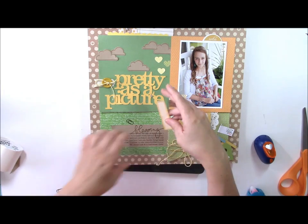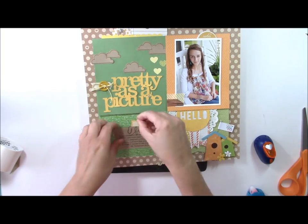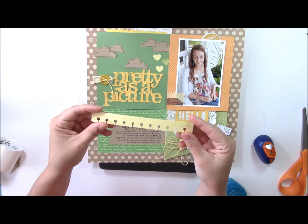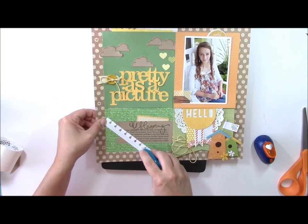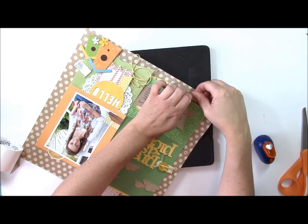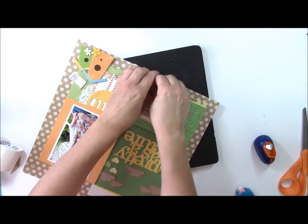I'll place the label behind the journaling, then add the little paper clips — I usually have one large curve showing and then add a small curve. At the bottom of the layout I'm going to add a decorative border punched with a notebook border punch from patterned paper from the Lawn Fawn paper pad. We'll tuck this at the bottom, and then you can crinkle and crease the die cut or punch to give it a little more texture.